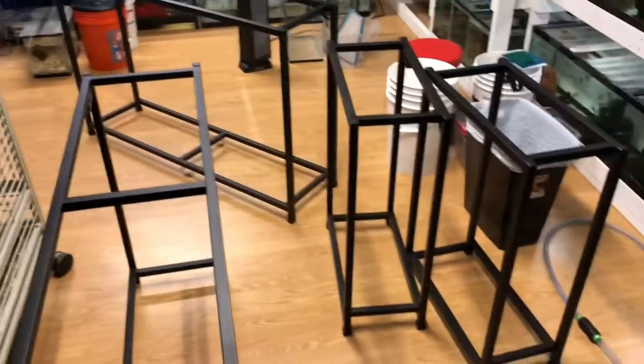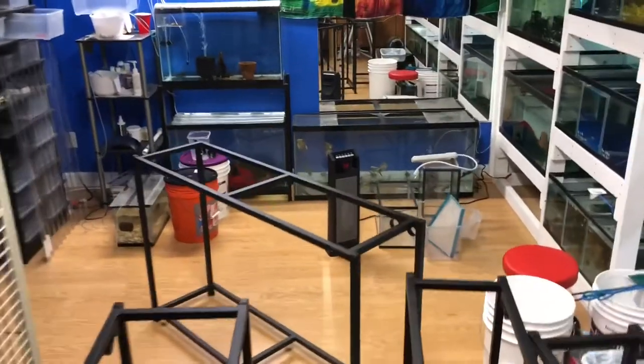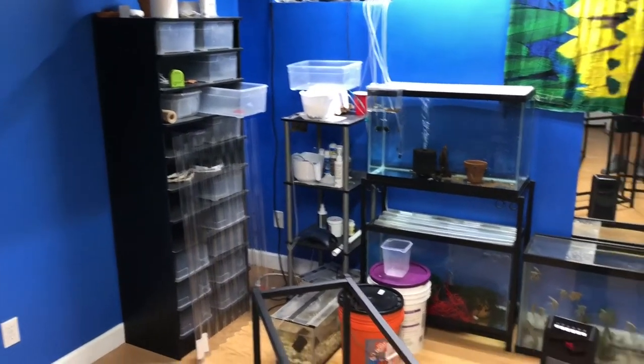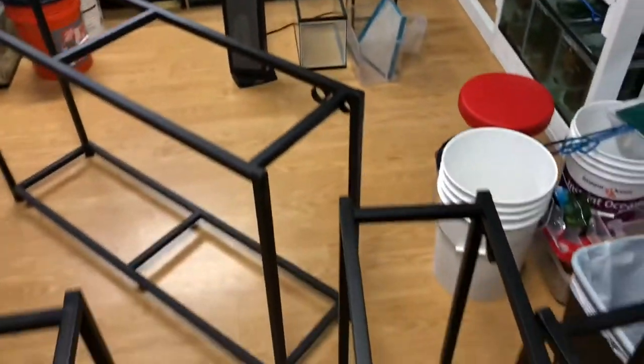These DIY racks are great but these iron stands are awesome too, so I'll have a good feel for both of them. I already brought them into the room and moved some stuff off the floor. I took a few pictures, but let's move these around and get all set up.